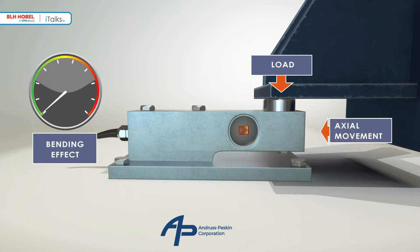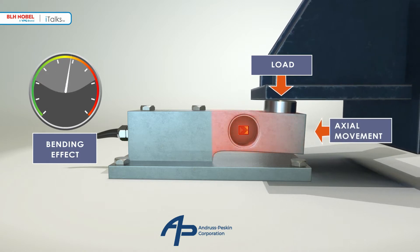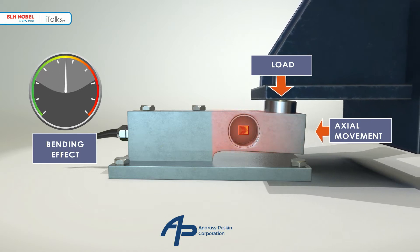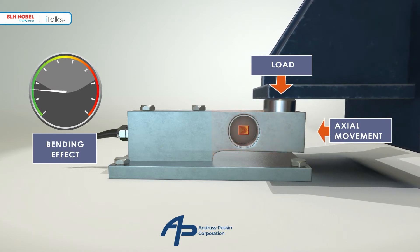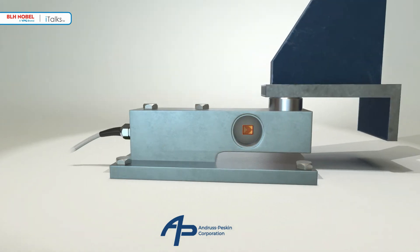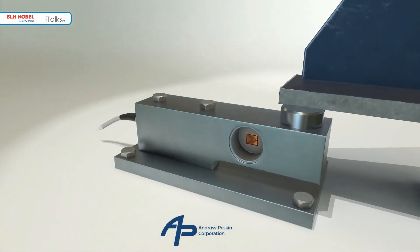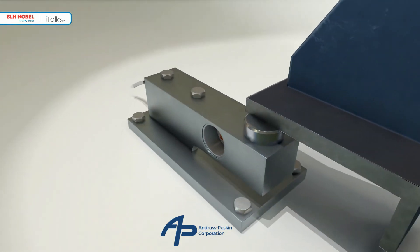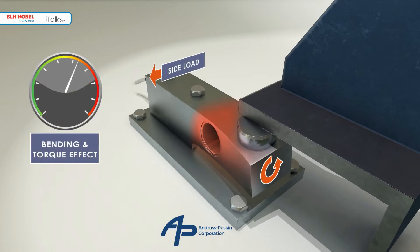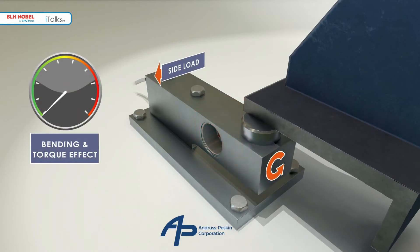In a real process weighing application, however, the bending effects can change unpredictably due to thermal or structural movement. These additional strains result in measurement errors. The side loads can be in any direction, caused by agitation, wind loads, or the flexing of structural supports and piping connections. In addition to bending errors, the load cell is now subject to twisting forces which result in additional torque errors.